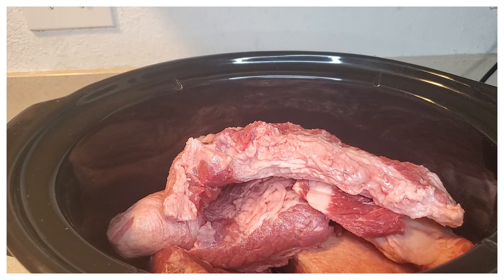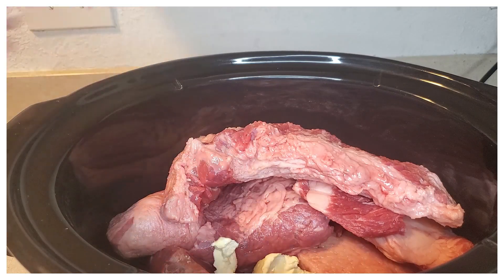Hello everybody, welcome to Night's Home Cooking. Today we are making steak fajitas and also some carne asadas.